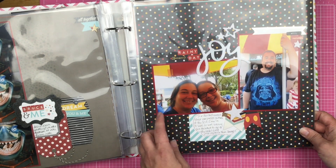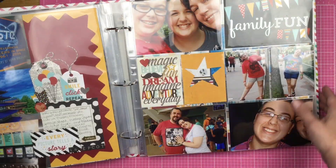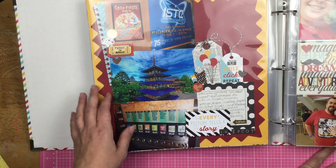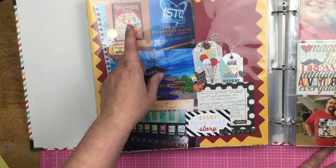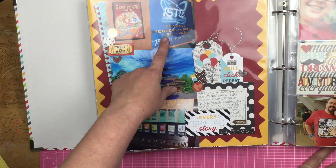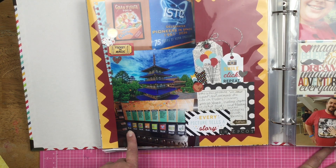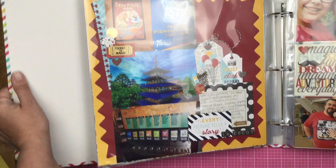This is just us ducking into the umbrella because it was raining so hard. And then on this side we have 'must do repeat moments.' So we did Mexico, we did Mission Space, we visited Japan, and then made sure we hit Club Cool so everybody has to try the Beverly — which we've all tried before and hate. But we still make everybody drink it, because that's what we do in this family.